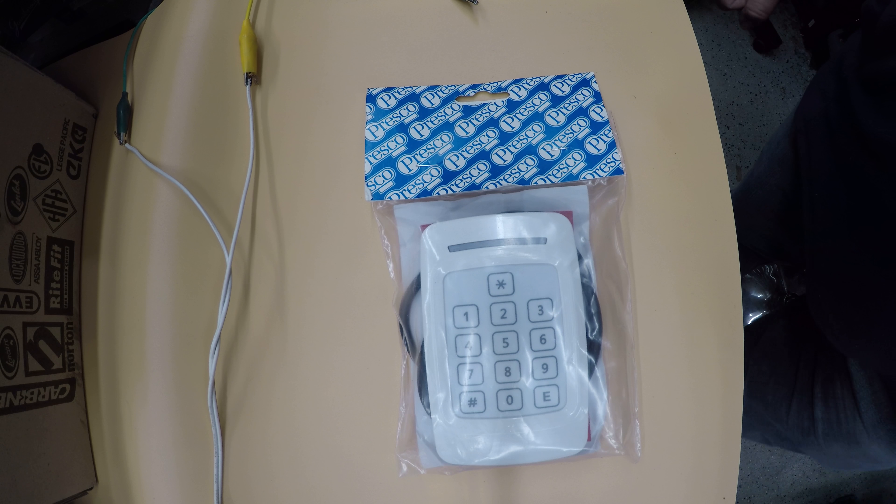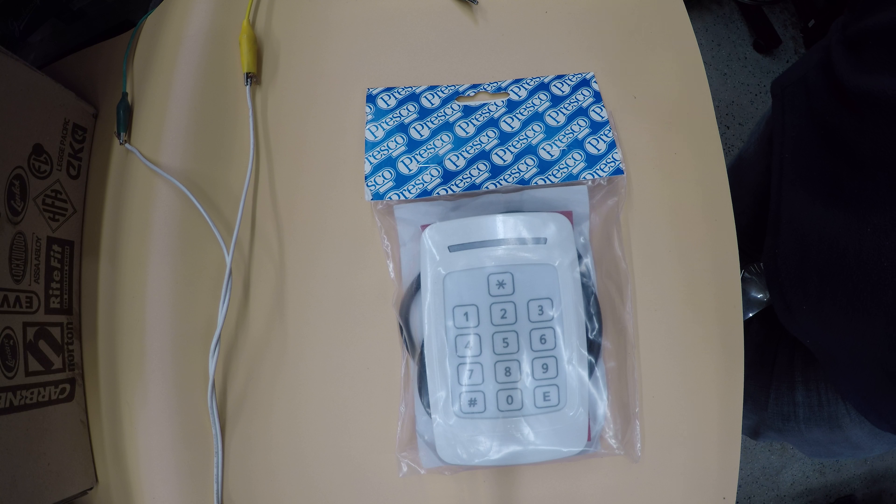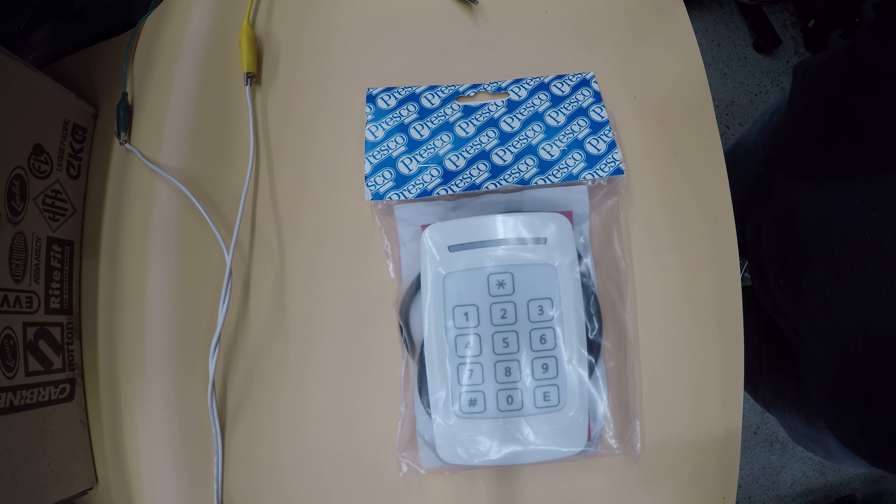Welcome to another video from Dr. Locke. We're doing a couple of access control products - we're doing the Presco range. We're not doing the whole range, just a few products which are very versatile. If you're wanting a small type of access control system, these systems are awesome. They're made in Australia, they work very well, and these are some of the parts you can have with them.